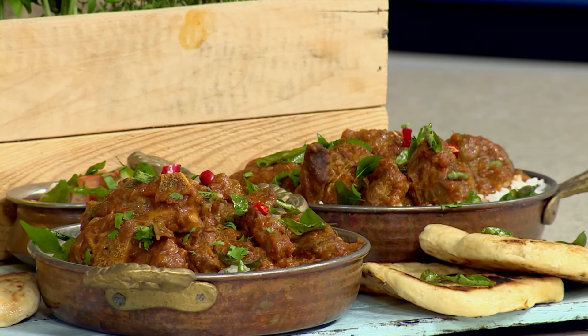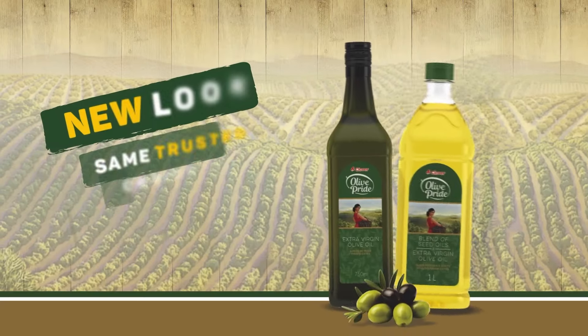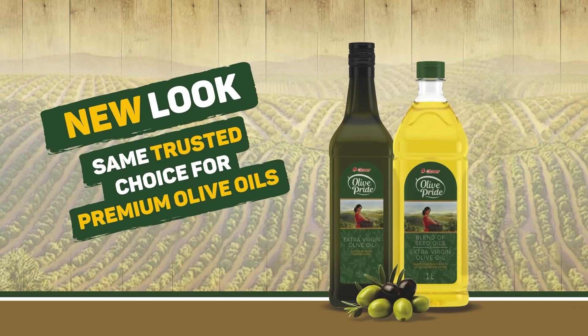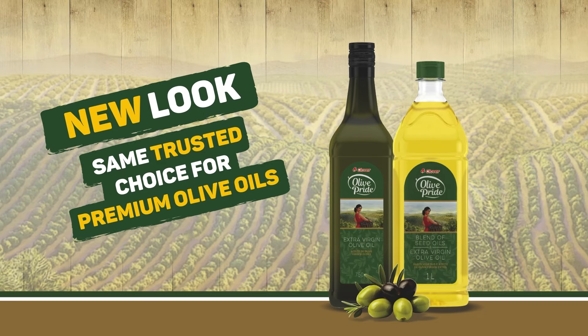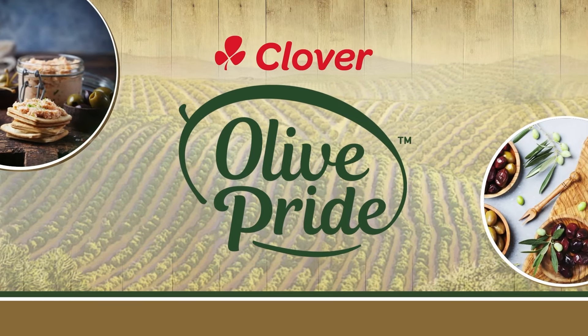Get into the kitchen and discover your love for cooking and spices by making this classic lamb curry and rice. To get the full recipe, go to AfternoonExpress.co.za. Experience the new face of Clover Olive Pride Oils — your same trusted choice for premium olive oil. Same great formulation, fresh new look.